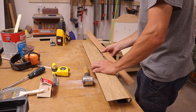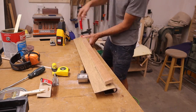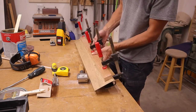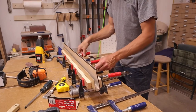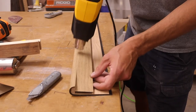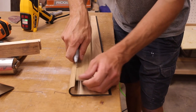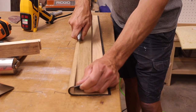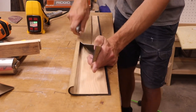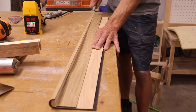I used some clamping cauls to help hold the nosing in shape as it cooled down. Then to trim off the excess, I carefully reheated it with the heat gun and trimmed it off with a hook blade, which is similar to a roofing knife. You have to be very careful not to get it too hot, because contact cement will release with heat.